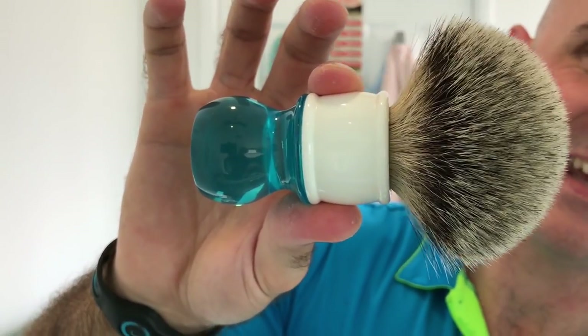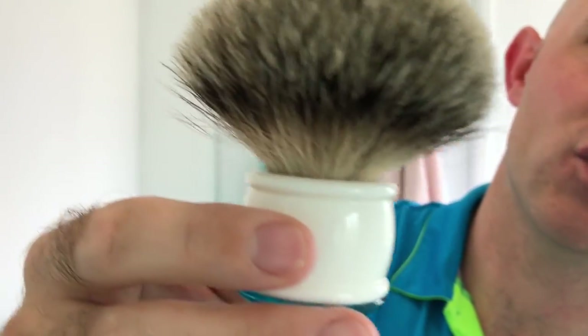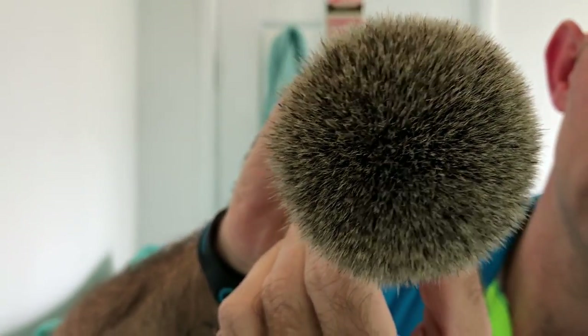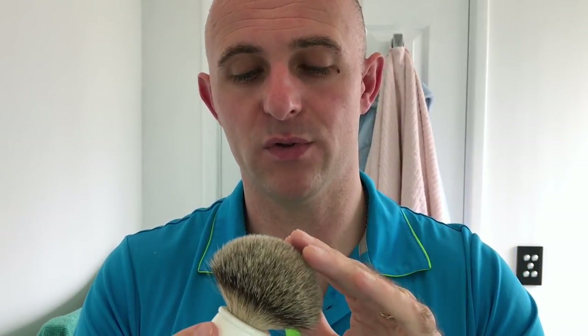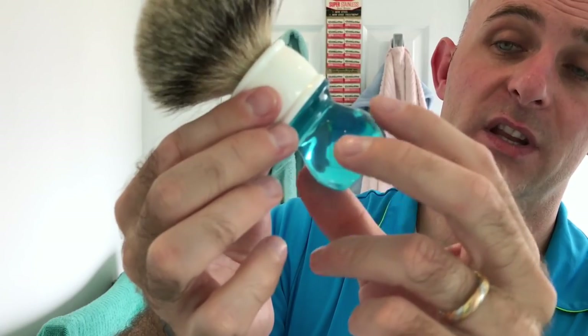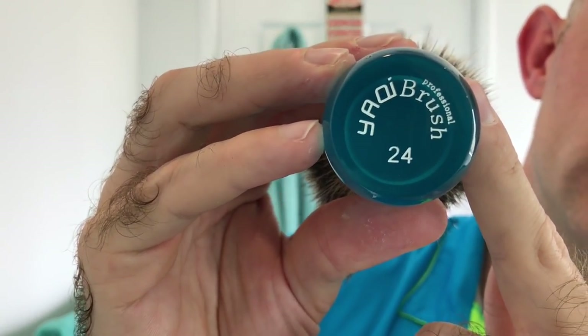Yakki brushes — this is a 24mm silver tip and that knot was beautiful. I can't grumble at the knot. How dense it is blew me away when I opened it up — it's so soft tipped. It's not going to hook or gel because the tips are so fine already. There's nothing scratchy about it, it's just got loads of scrub. It looks lovely in that handle — really nice to look at, comfortable to hold, good quality, solid resin. Yakki brush professional 24. I'm really impressed.